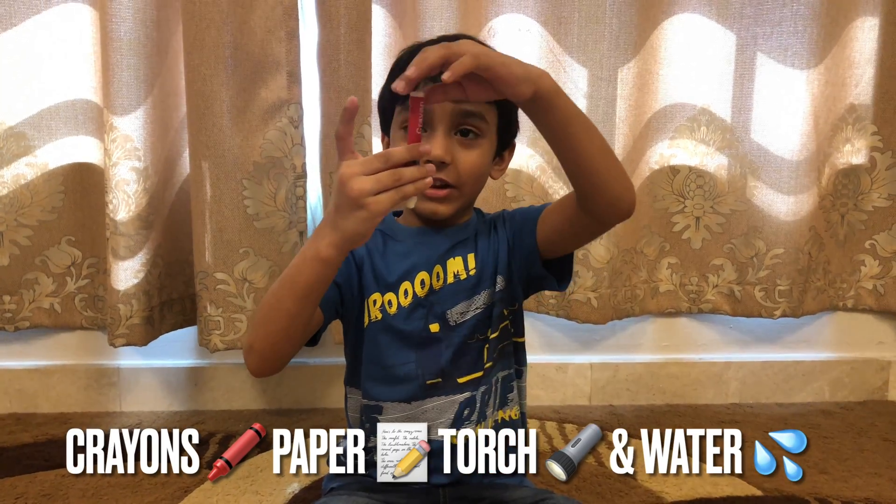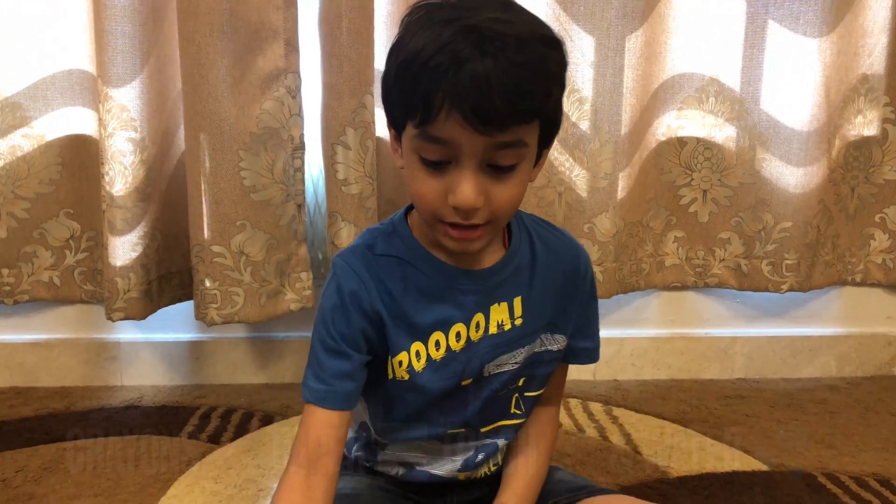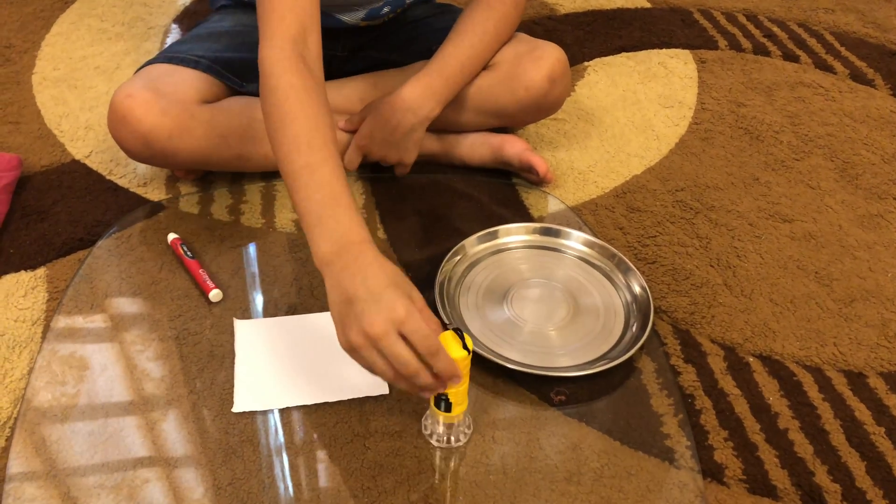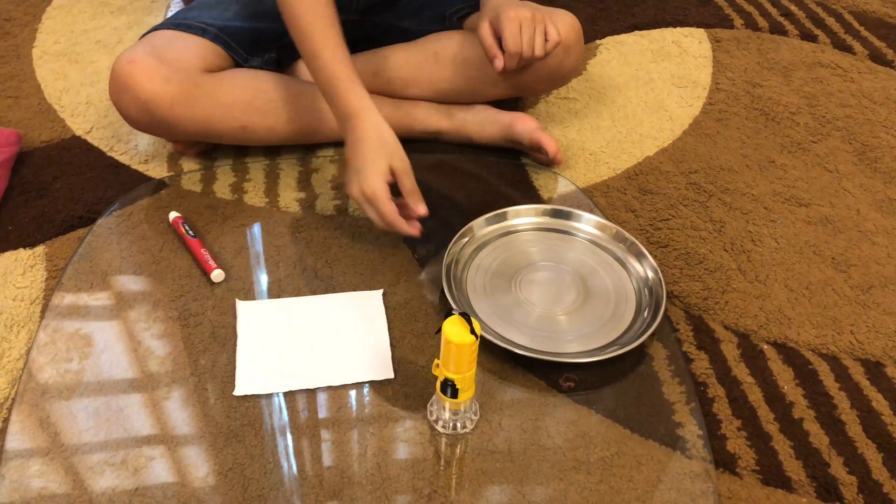We need some white crayons and some paper. Here we have it. And some torch light and some water.